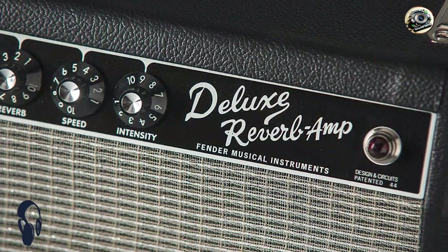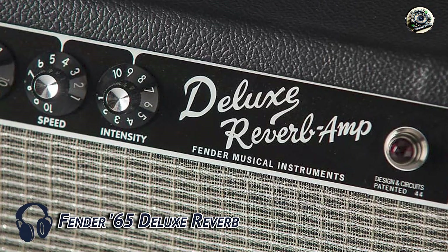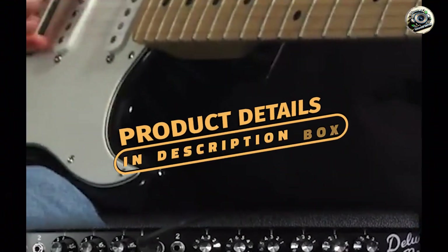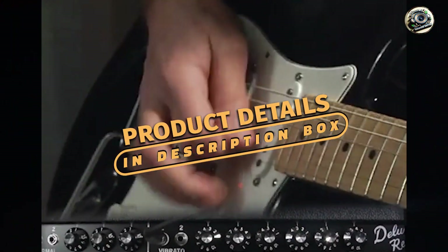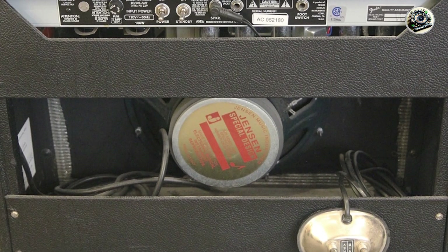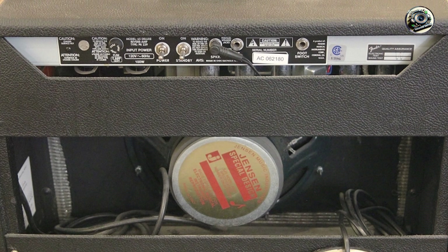Picking off our list at number 1, the Fender 65 Deluxe Reverb. The Fender 65 Deluxe Reverb is a legendary amp known for its classic Fender tone. It's a favorite among Telecaster players for its sparkling clean sounds and smooth overdrive. This amp offers a perfect blend of vintage vibe and modern reliability.